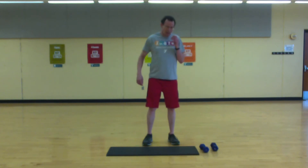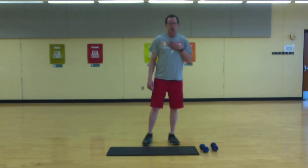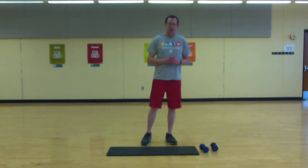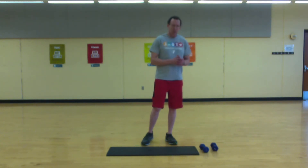My name is Larry. I normally teach classes here at the Y, but because of the virus we are closed. I wanted to demonstrate some exercises that you can do at home. This will be mainly bodyweight stuff — if you have a couple of dumbbells or small hand weights, include those, but they're not necessary.